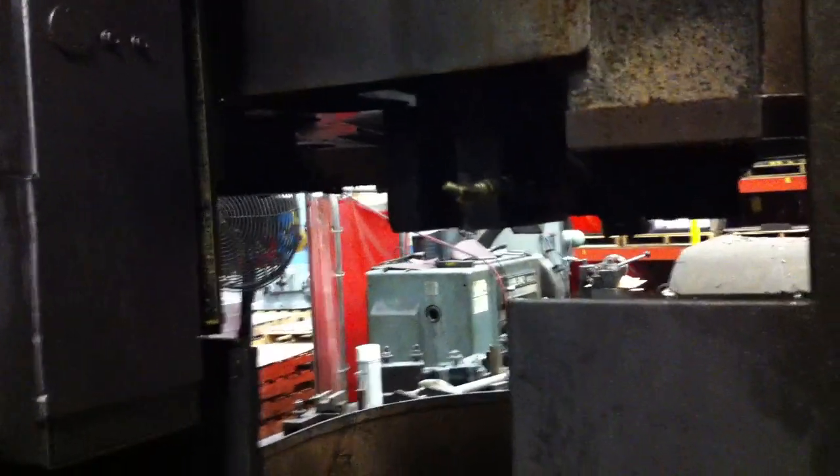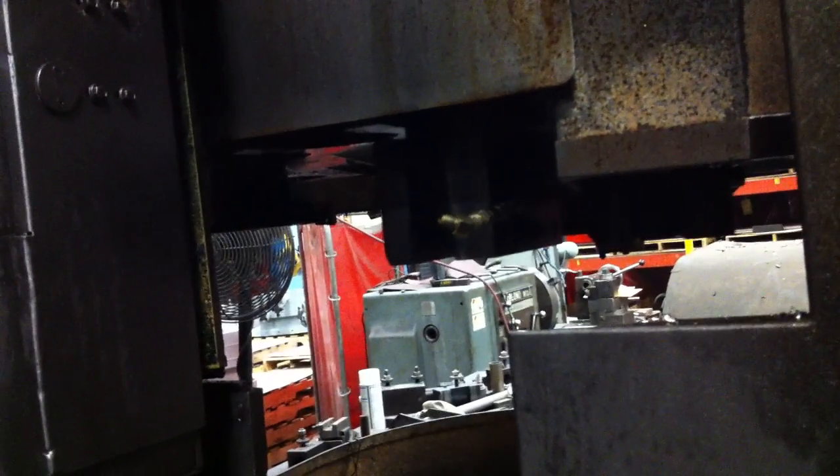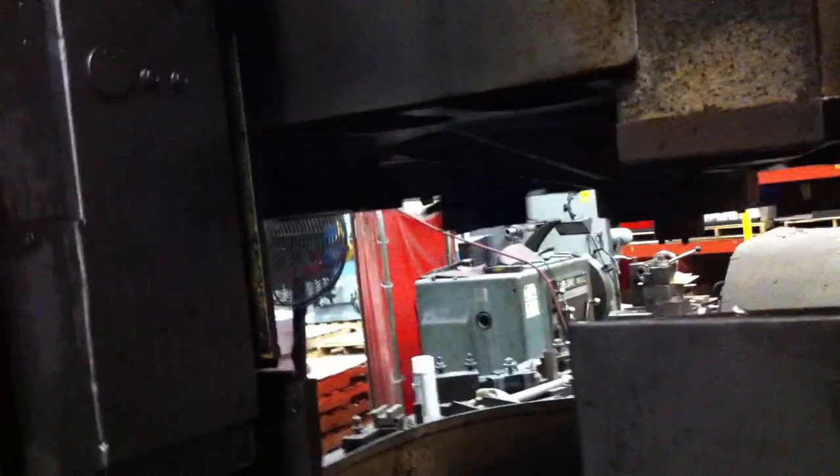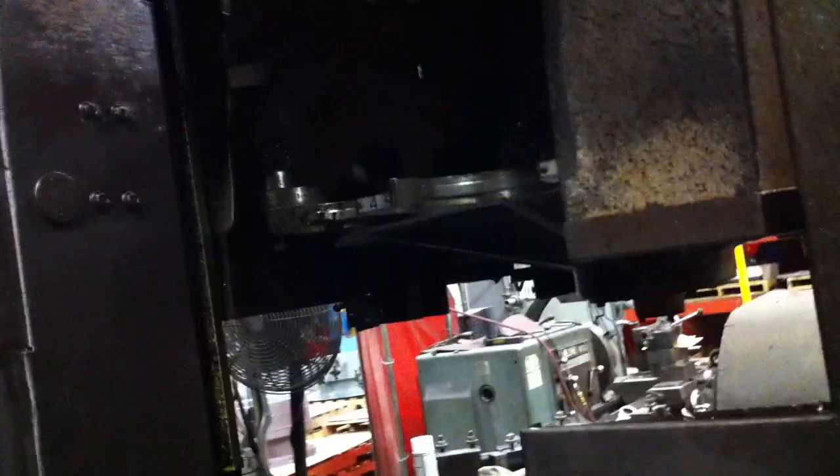Okay, we're going to do a tool change. Are you ready? It's going to blow air. It might blow some oil for you. Okay, go ahead. The door's going to open. The door opens until it starts — it's going to open. Okay. Yeah.